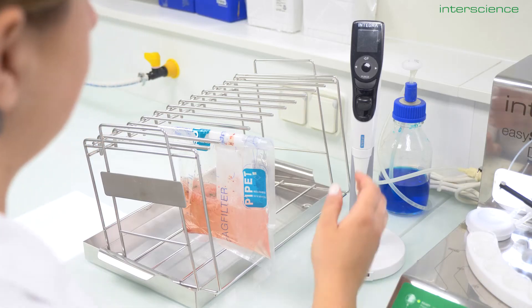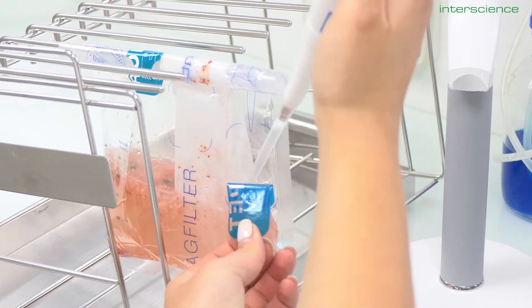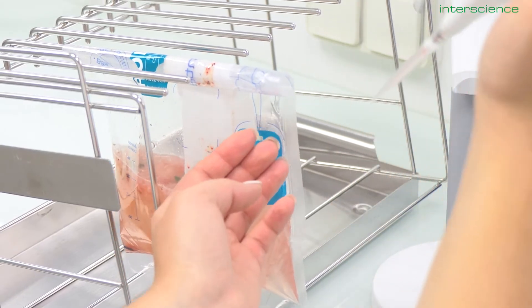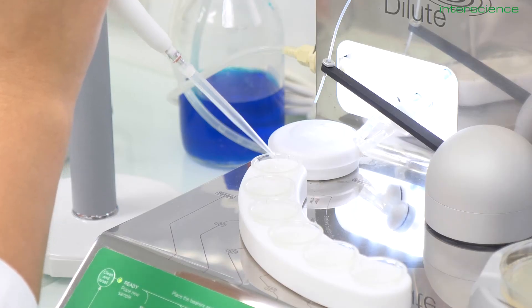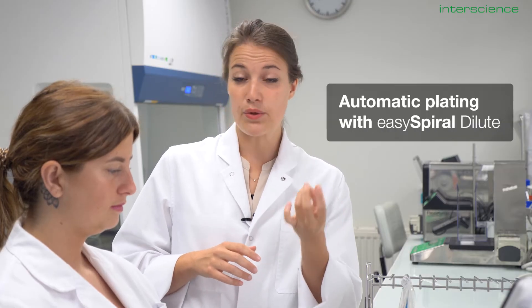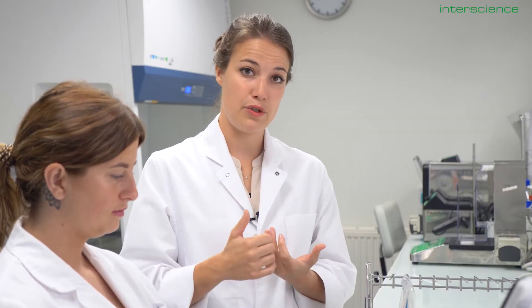After having weighed and diluted our sample and poured it out on plates, it is now time to plate our sample on a petri dish. Thanks to the filter integrated into the bag, Manon can pipette a particle-free filtrate that will allow for fewer false positives on the plate and a more accurate enumeration. Today Manon wants to plate either the 10 to the minus 3 or the 10 to the minus 4 dilution. To have a countable range, she would usually plate at least those two plates, if not 3 or 4.